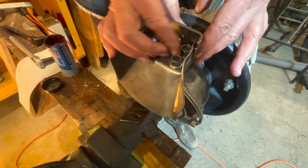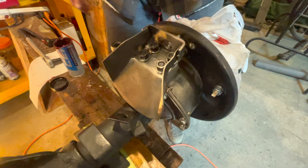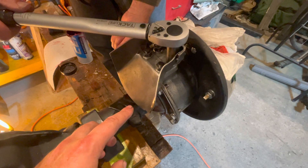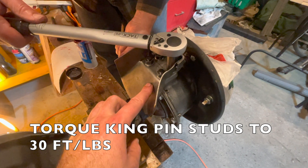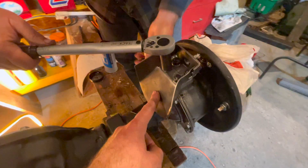Reinstall the nuts and lock washers on the king pin studs and torque to 30 foot pounds as per spec to get the right preload on our knuckle. Once the new knuckle seals are installed and your brake hose guard is on, torque all of the king pin studs to 30 foot pounds in a crisscross pattern, working the top and the bottom.